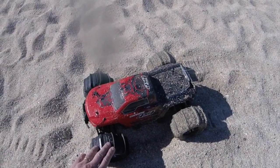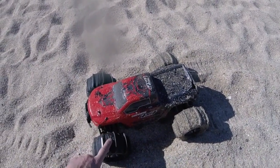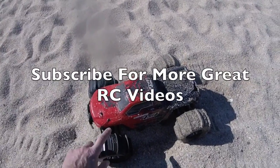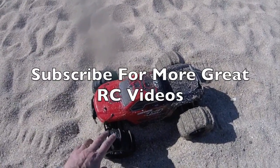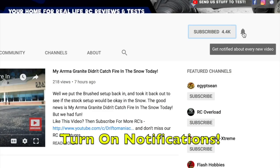I hope you enjoyed that beach bashing session with the Armagrannit 4x4. Awesome vehicle — a lot of bang for your buck, a lot of mods and upgrades you can do to it. If you like this video and want to see more, please do subscribe. Click on the circle image to subscribe, and it helps if you turn on the notification button next to the subscribe button.